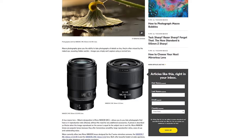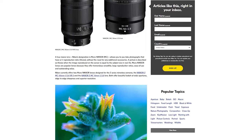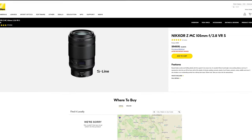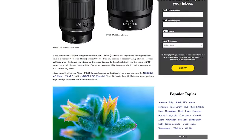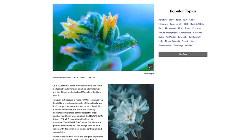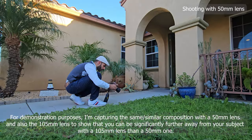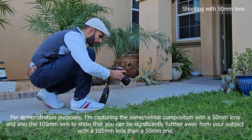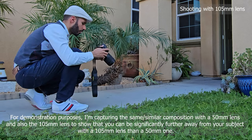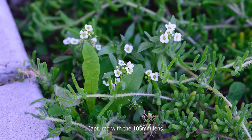Nikon's newer macro lenses are the 50mm f2.8 and the 105mm f2.8. While the 50mm option is less expensive, both lenses allow you to capture high quality photos and macro shots with a 1:1 reproduction ratio without needing any additional accessories. The 105mm telephoto macro lens does give you the advantage when photographing more sensitive subjects, as you will have a greater reach with the telephoto lens versus the 50mm normal focal length.